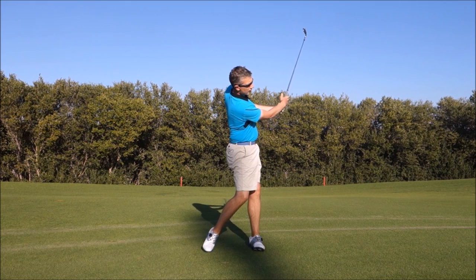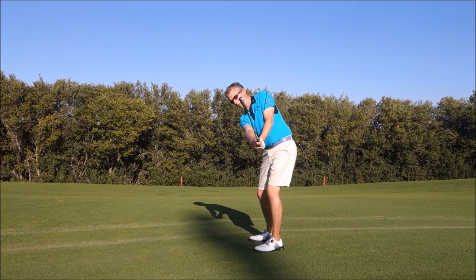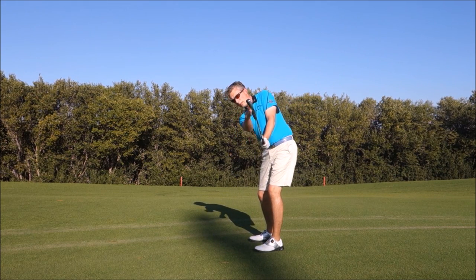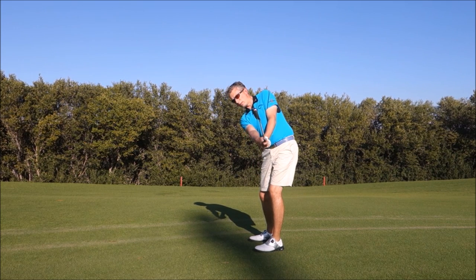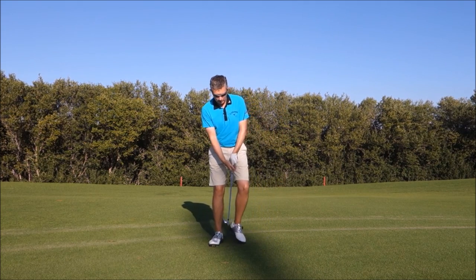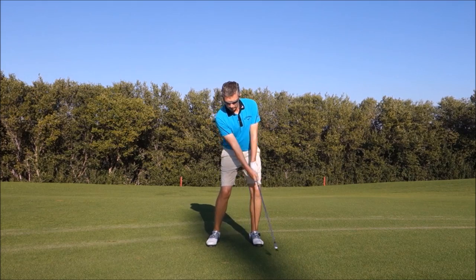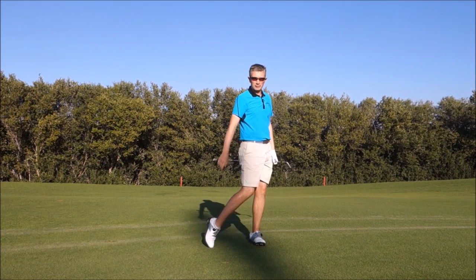When you do that and your body is in control, if I bring that position around you'll see how I've moved into the position I was talking about: leading edge of the club more in line with my spine angle, right wrist a little more underneath my left wrist. Try that a few times, gain a sense of that, and then try to put that same type of release into your normal swing.